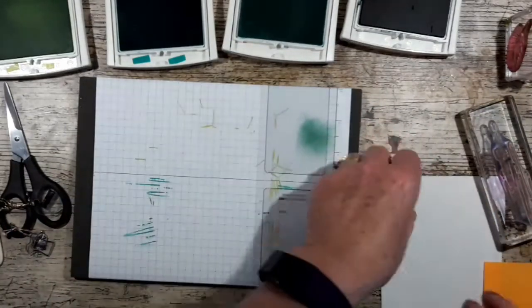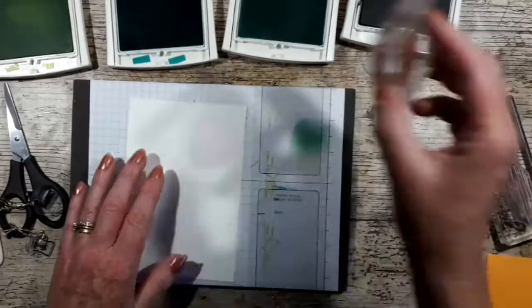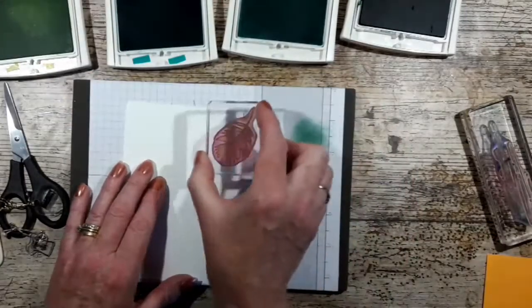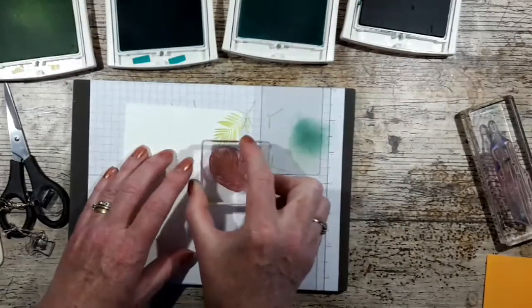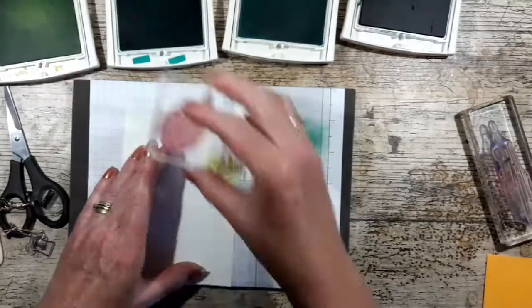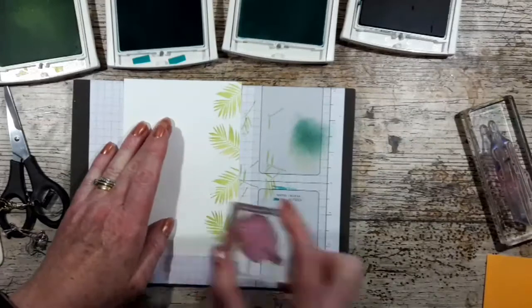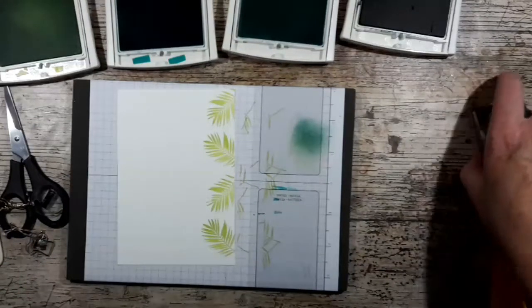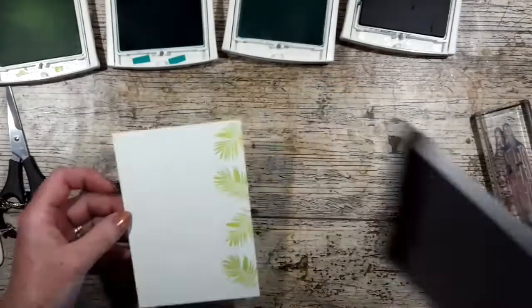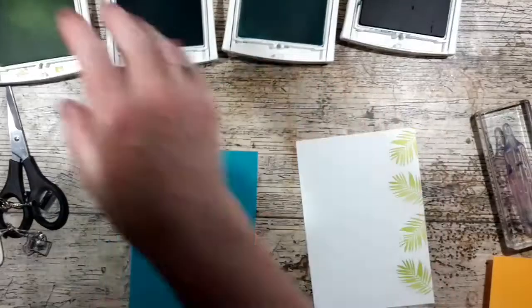One more bit of stamping — I want to have those fronds coming in down the edge. You can see I'm just inking that up and then stamping that across. That's perfect so we are done and we can put these pinks away.